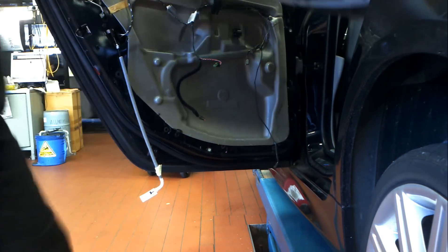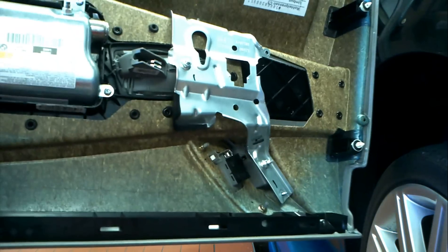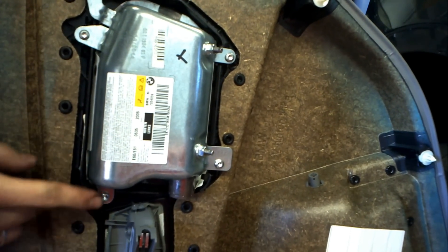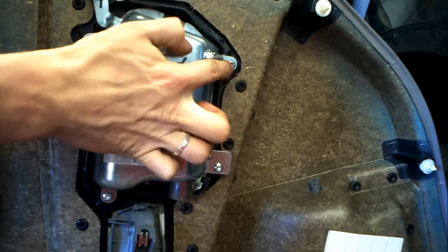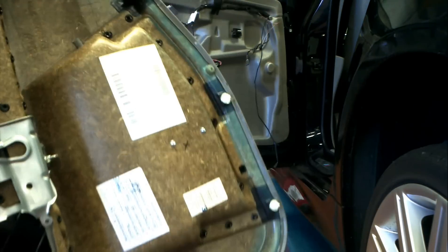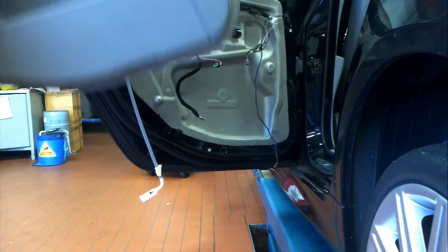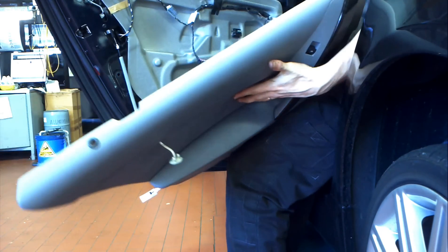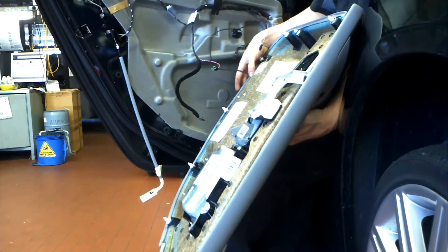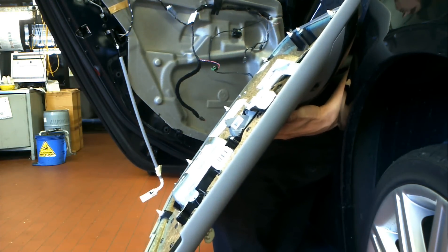I've got the door trim off. You can see the black plug still inside the door. If it's inside the trim, you've got to take it out and put it back in the door. Those are the screws you've got to take out if you want to remove the airbag unit. From memory, you've got to take that plug out of the door trim and put it back into the door before you install the door trim. There are a couple of different things in BMW like that — the clip will come with the trim, but you've got to take it out of the trim and put it back where it came from before you can put the trim back on.